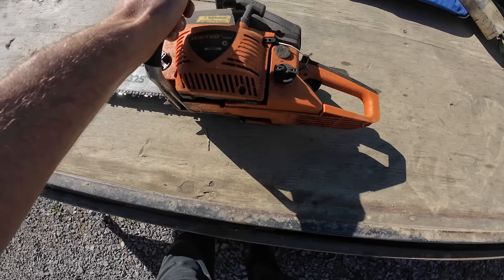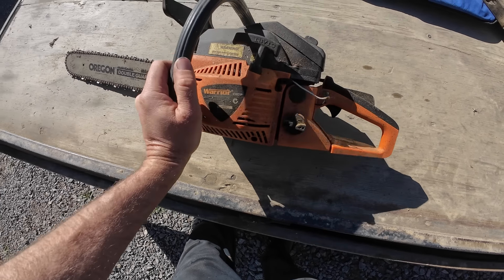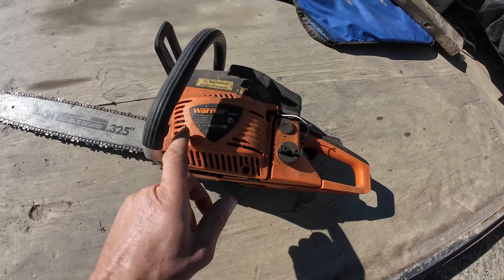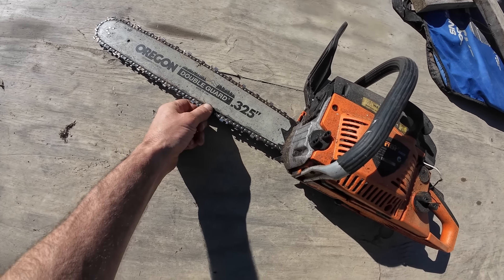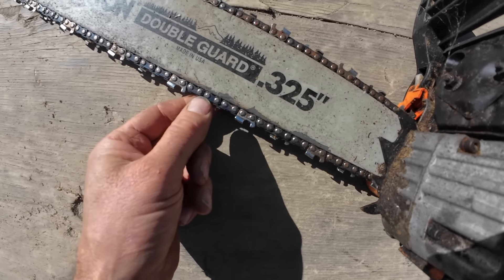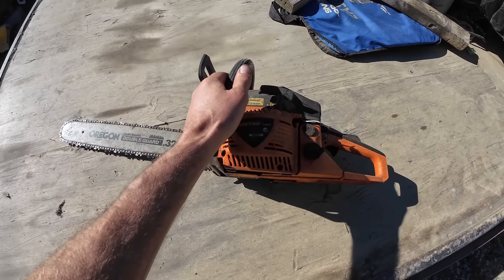I've been given this old chainsaw. It's got no spark and the owner couldn't fix it so he's given it to me. It's a cheap brand, Warrior, but it's got an Oregon bar on it which is quite good quality, so I'll have a wee play with it and see if I can get it going.